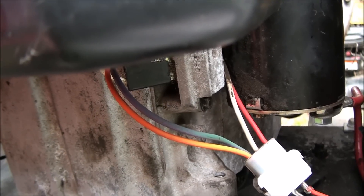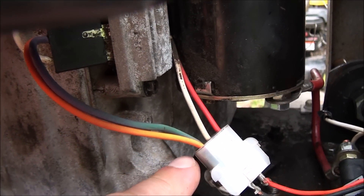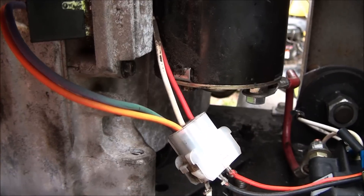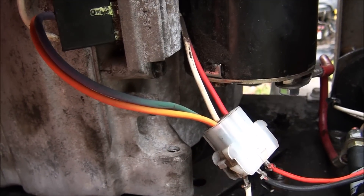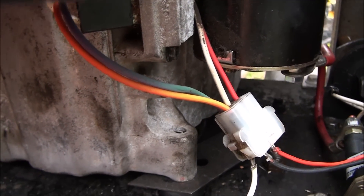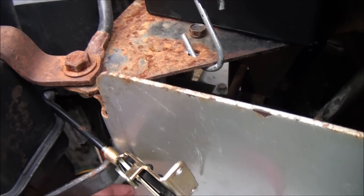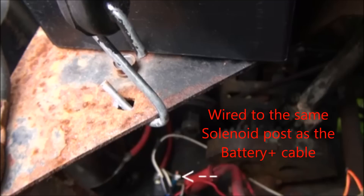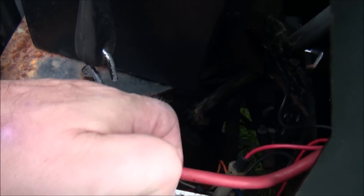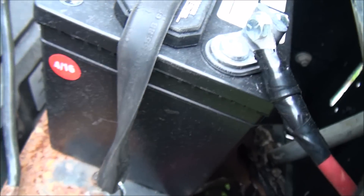These two wires coming out of the rectifier — purple and orange — are the power output of the alternator, basically DC power. It goes into two wiring ports here, but I'm only going to use one because I'm not running lights. I'm going to run this white wire back to the battery positive, and that's what charges the battery.